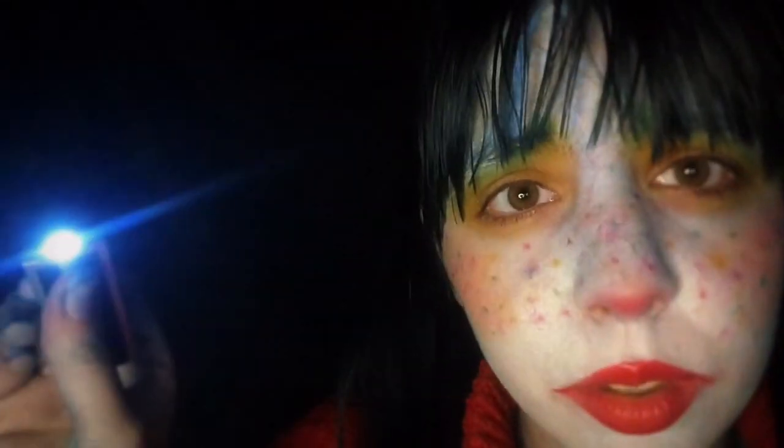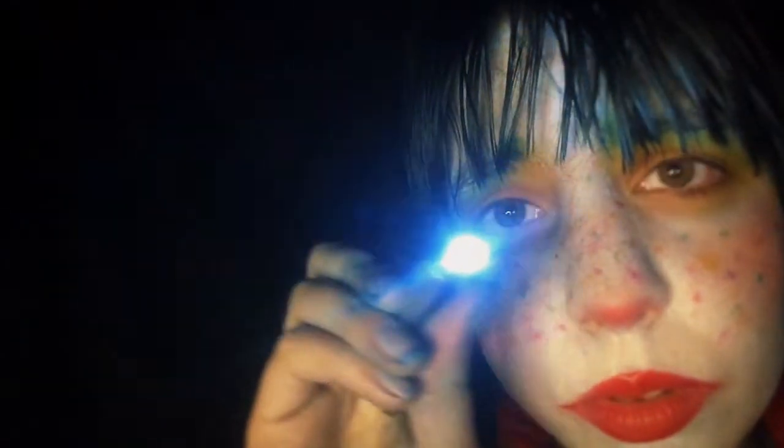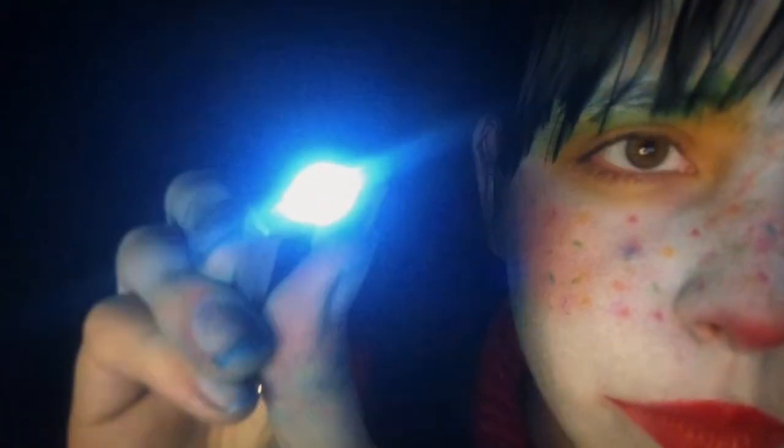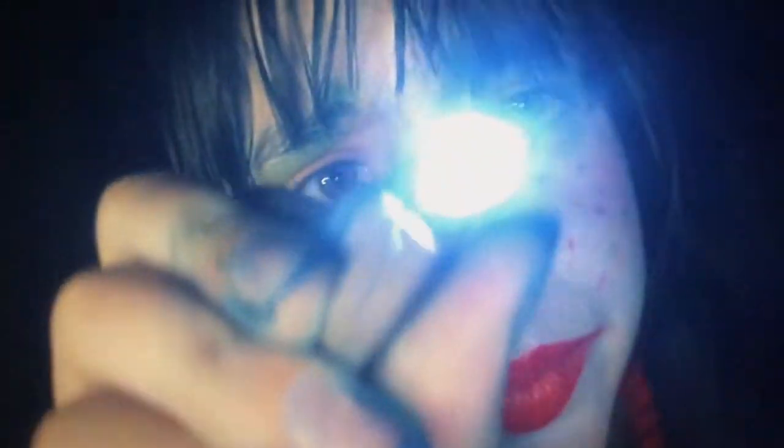I'm going to use my little flashlight here and I'm gonna take a look in your eyes, okay? I'm gonna get a little bit closer, if that's all right. Okay. The other one.